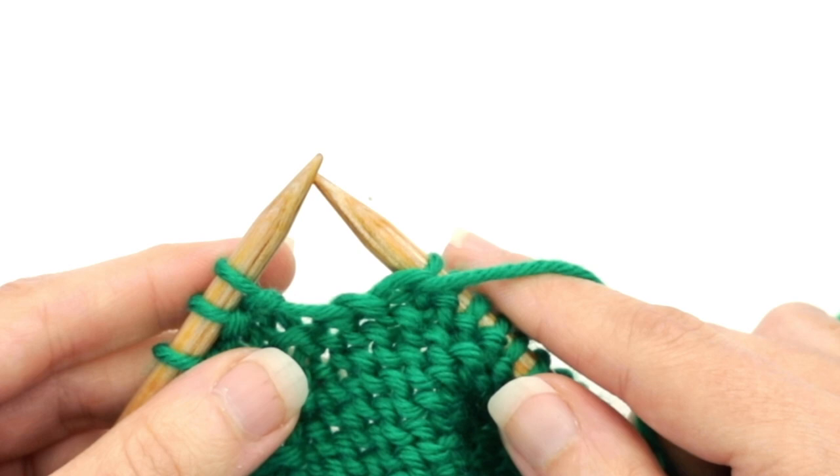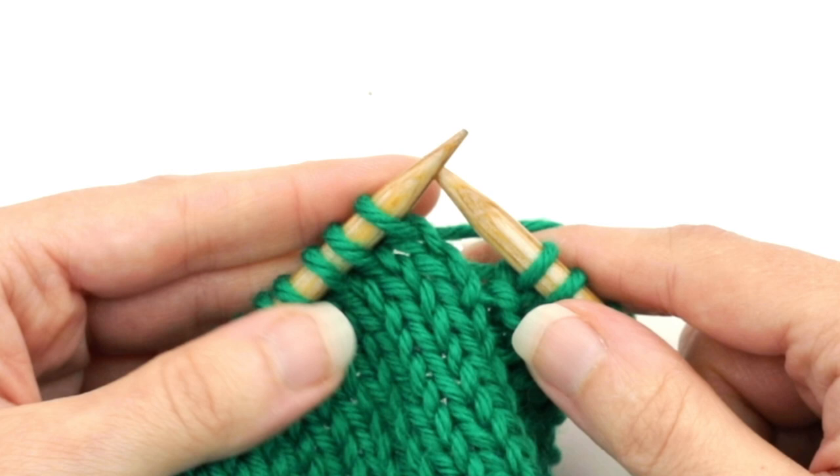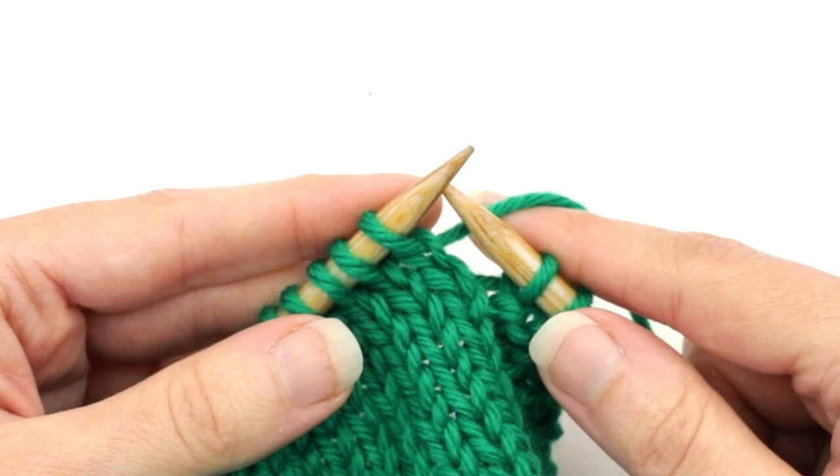We're just about at three stitches to the end. Then it says just to turn the work, so we literally turn the work over. Now the right side of the work is facing me, and then it says to make a double stitch again.